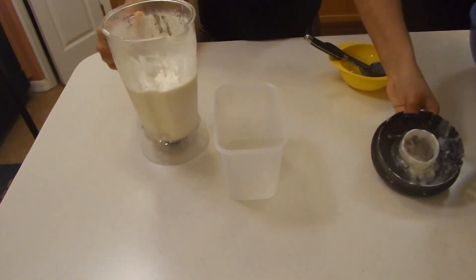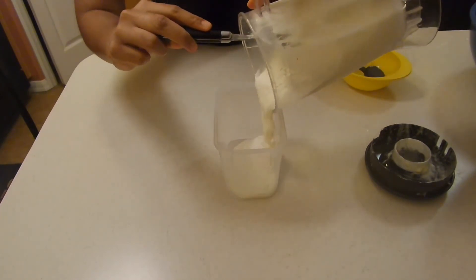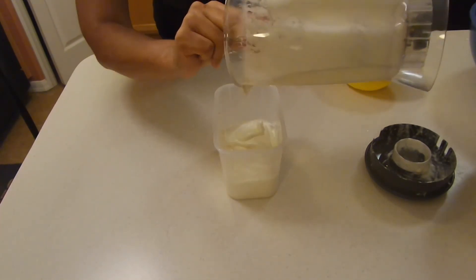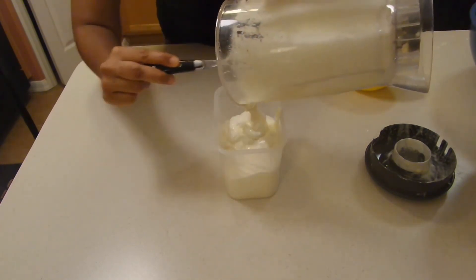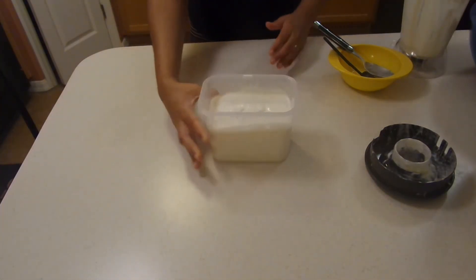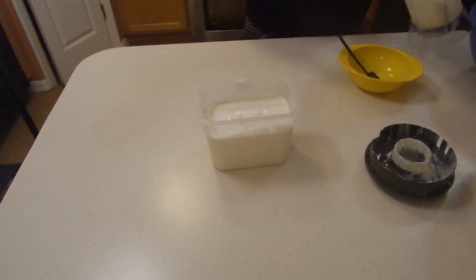Everything is mixed together and incorporated. We're just going to pour this into a freezer-safe container, and this is going to freeze for just a couple of hours or so until it firms up. Because of the liquid in there, it does need some freezing time. And that's pretty much it — your ice cream is done.